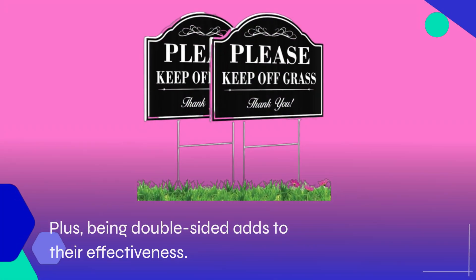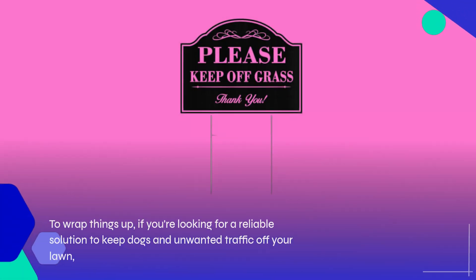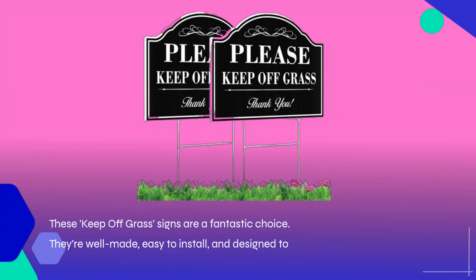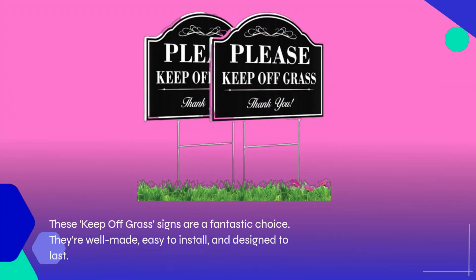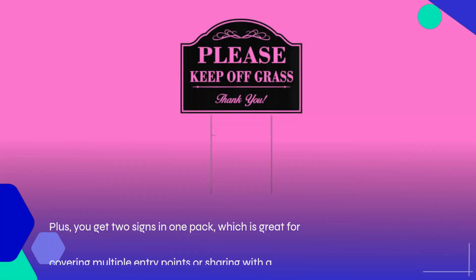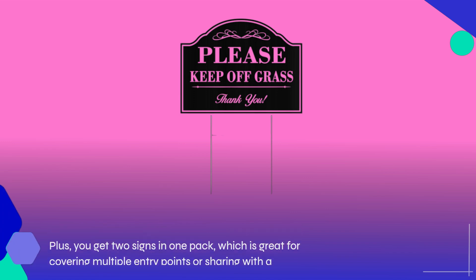Being double-sided adds to their effectiveness. To wrap things up, if you're looking for a reliable solution to keep dogs and unwanted traffic off your lawn, these keep-off-the-grass signs are a fantastic choice. They're well-made, easy to install, and designed to last — plus you get two signs in one pack, which is great for covering multiple entry points or sharing with a neighbor.